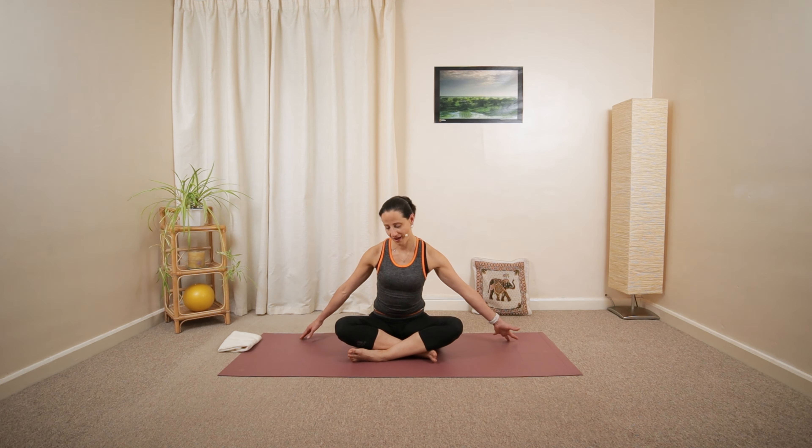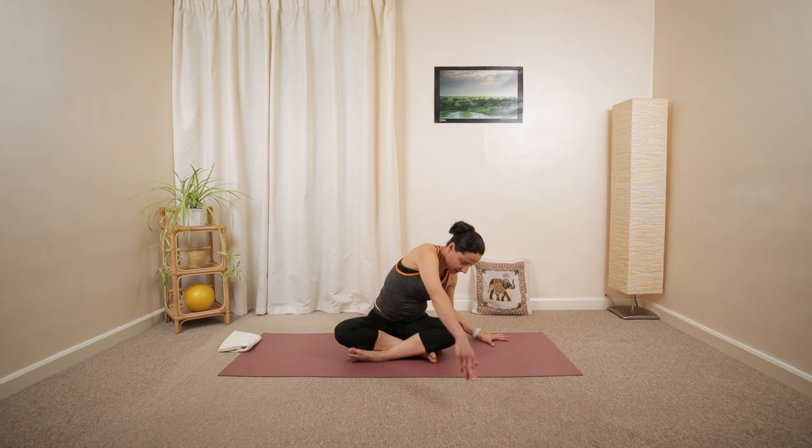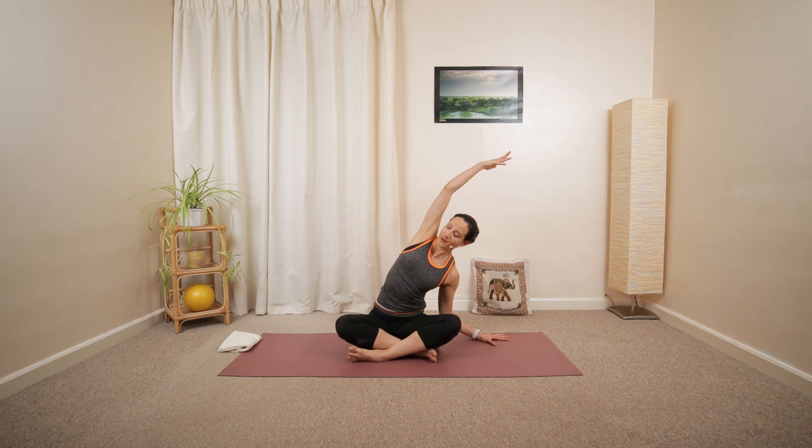Let's try a half circle with the right arm — a gentle side bend of your whole torso, gluing your hips down. And then ease back in the center. Lowering, and then reaching with the left arm, open up.